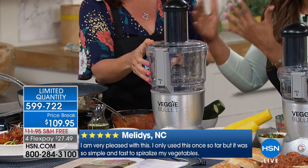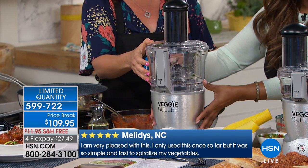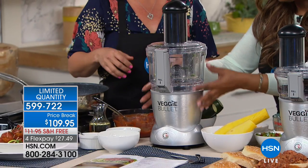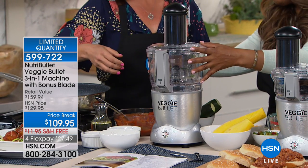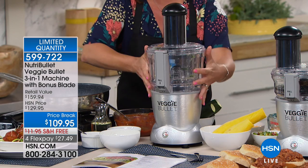I have a small kitchen, I don't have a lot of counter space. I'm telling you, one of the things I love about this is its footprint. It's actually smaller than a traditional blender — so teeny, yet sturdy. And I want to show you because this is a three-in-one.